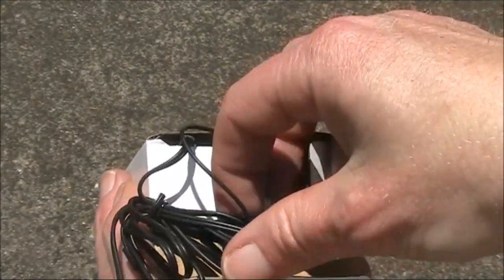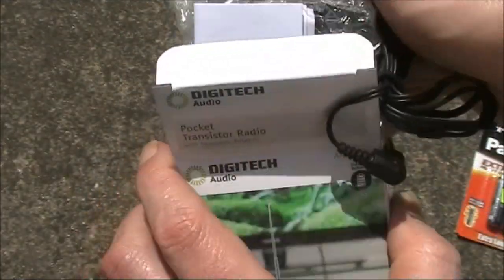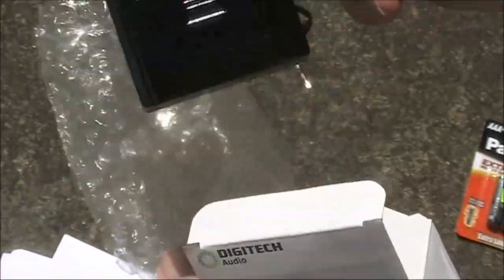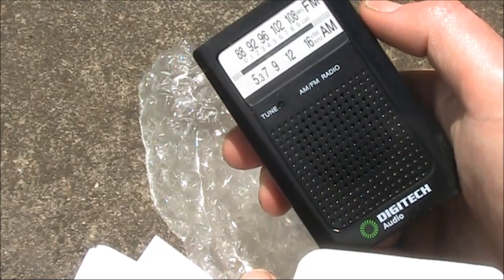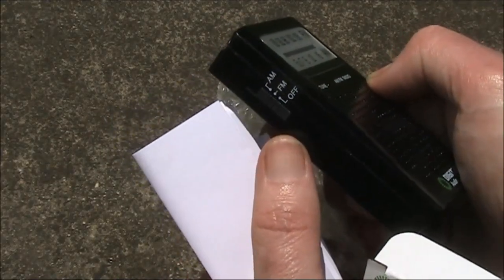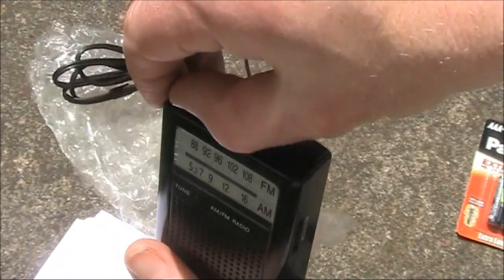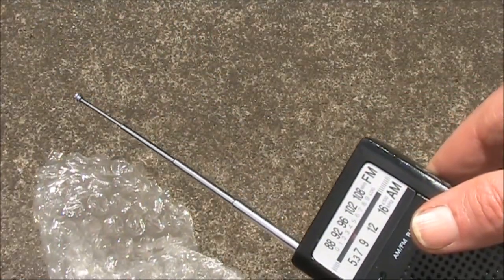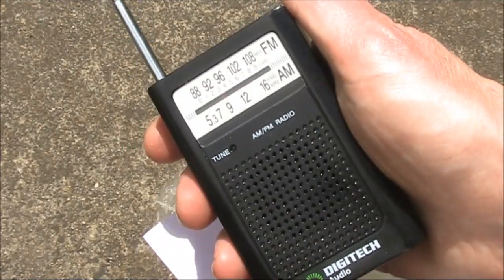Having a look inside the packet, the first thing that comes out is a pair of earphones, bubble wrap, instructions, and the radio itself. It looks just like a pocket transistor radio, a bit smaller and a bit lighter. Tuning on one side, AM-FM and off switch on the other. In the top is the volume control, headphones, and a pull-out telescopic antenna which doesn't go all that tall — only about 15cm. This radio is also a bit smaller than average, probably about the size of two matchboxes.